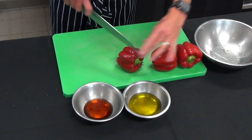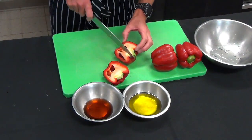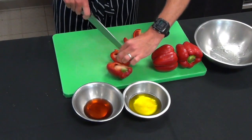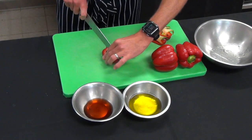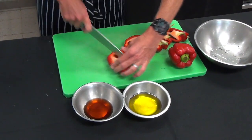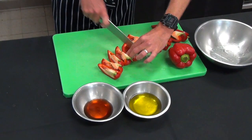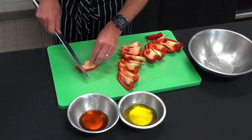Here we have another dish for our antipasto — red capsicums in olive oil and red wine vinegar. Just cut them through the centre and then cut them into about four pieces, so out of each capsicum we'll get about eight pieces. These have already been washed and dried. They'll get two capsicums at home — one to two capsicums depending on the size, which is more than enough for an antipasto platter.